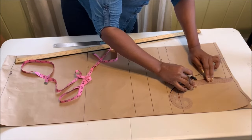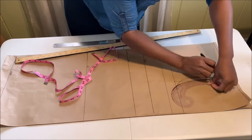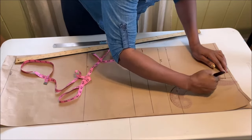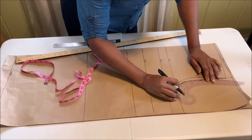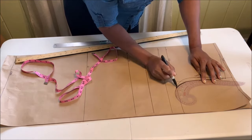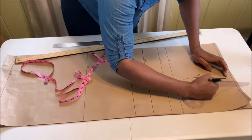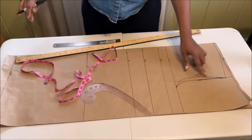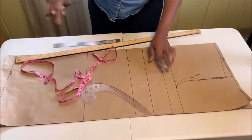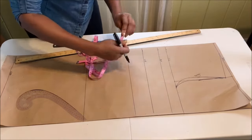Place your French curve again to create the back armhole. Remember, for the front armhole you go in on the midpoint by half an inch, and for the back armhole you just connect the lines as they are.